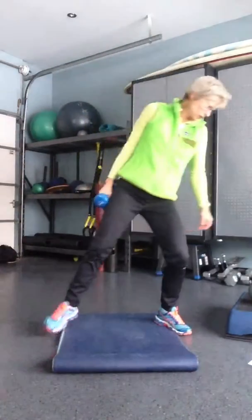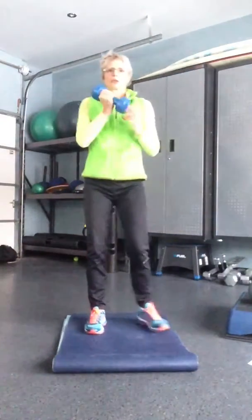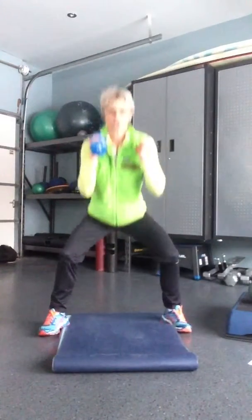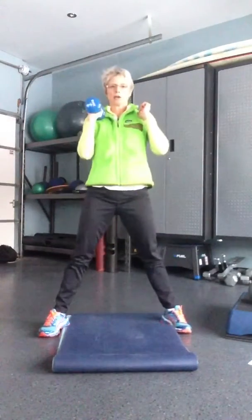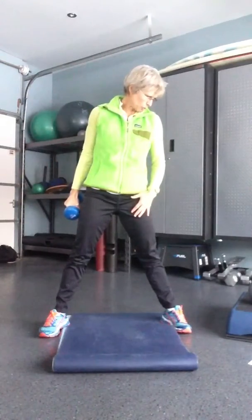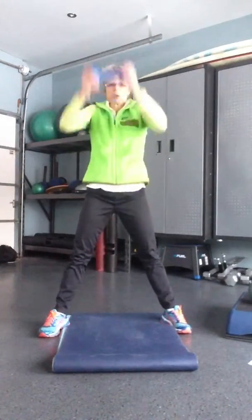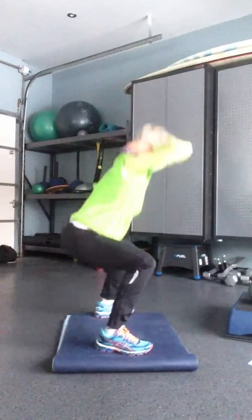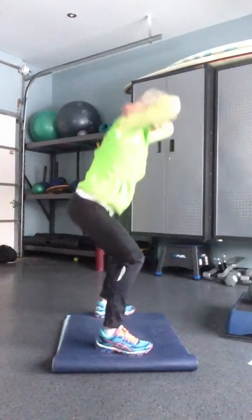Second exercise: front squat. So put your dumbbells here, open up those legs, squat down, squat down. You're doing eight of each of these. Exercise number three: back squat — lots of squats here. Eight squats with the dumbbell behind you.